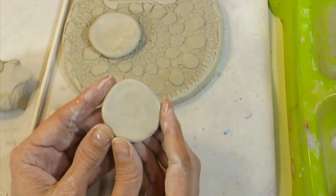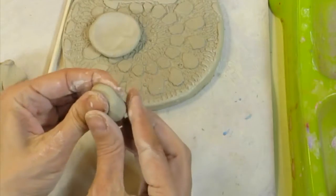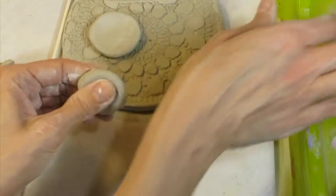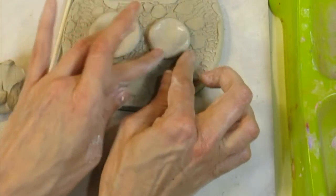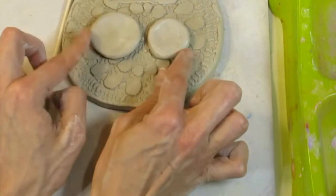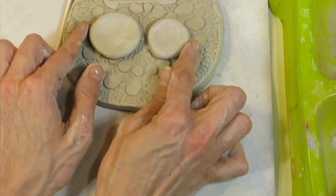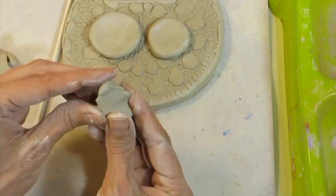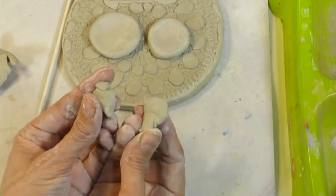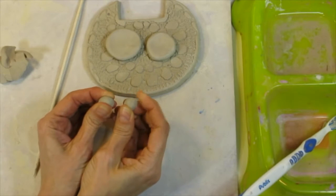I'm going to roll this into a ball and squish it flat. Check for cracks — if you see any, you already know what to do: give it some slip. I could make one eye a little smaller by taking some clay away and rolling it back up. These two parts are called the eyeballs, but a cat — just like a person — can't see unless it has an iris, which is the colorful part of the eye, and a pupil, the little black dot. So I'm going to make two smaller circles to go in the middle.